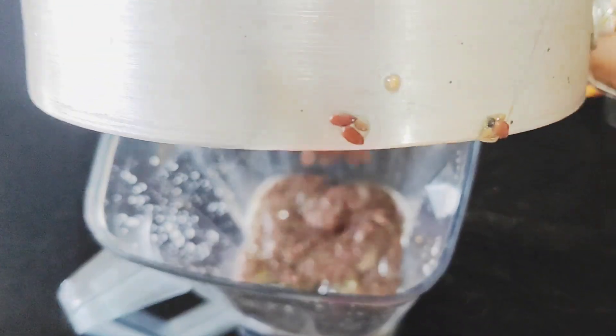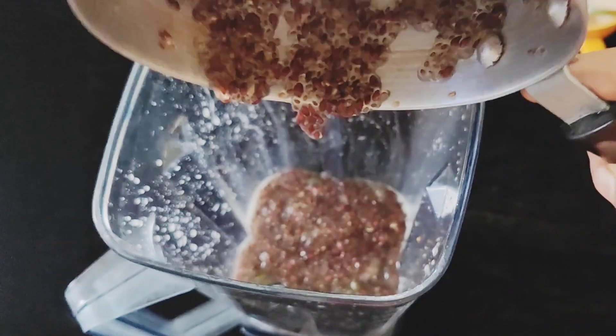I'm going to blend it and get it. I'm going to put it on my hand.